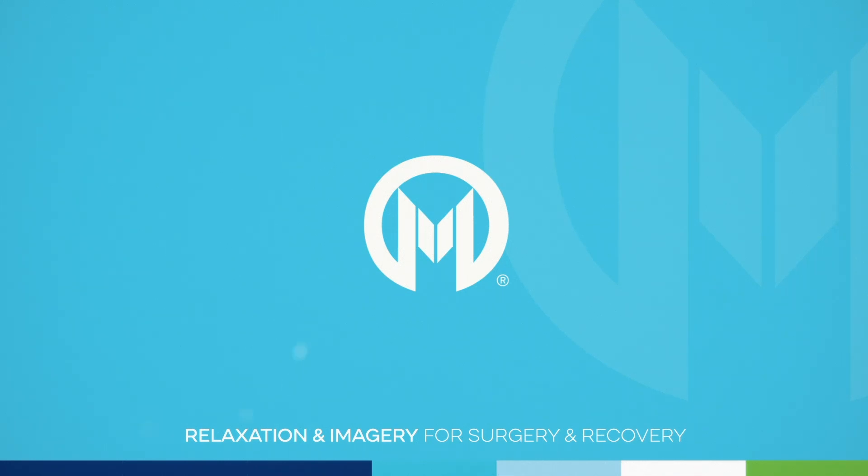Now inviting in any other images, symbols, words, affirmations, or prayers that bring you a sense of peace, strength, and inspiration. Actively building your inner resources that you can tap into for support and comfort whenever you need to.